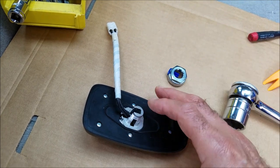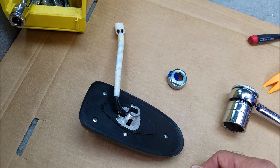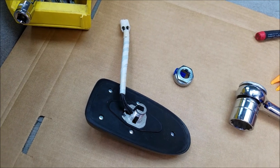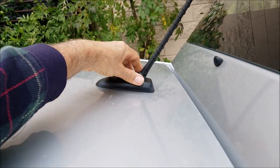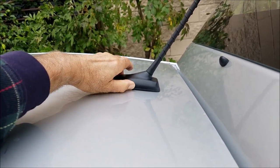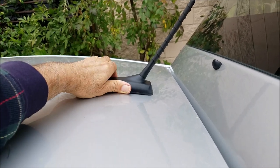Once you've done that, push the antenna base upward and remove it from the roof of the car. There are two clips that you have to push from the inside in order to get the antenna out.